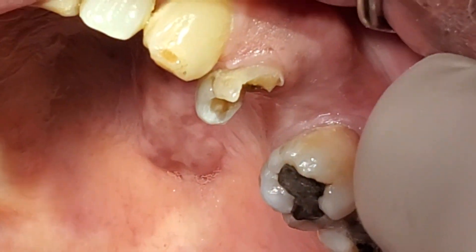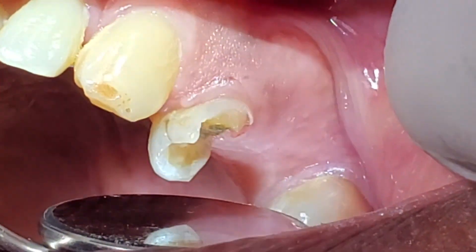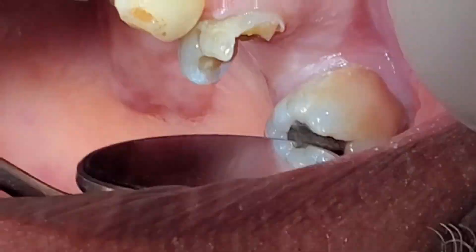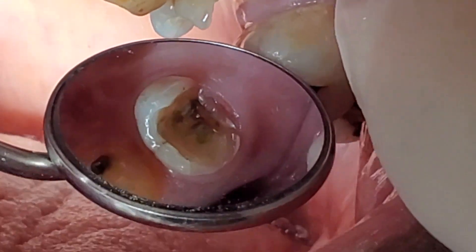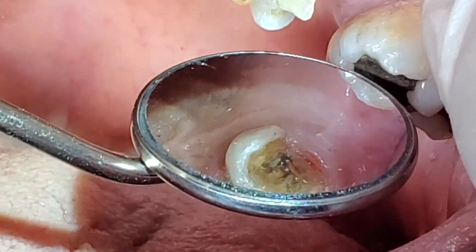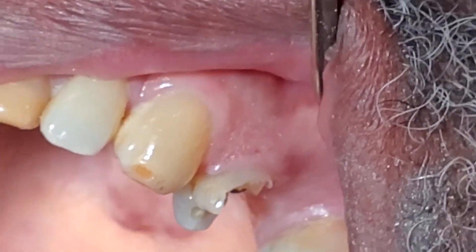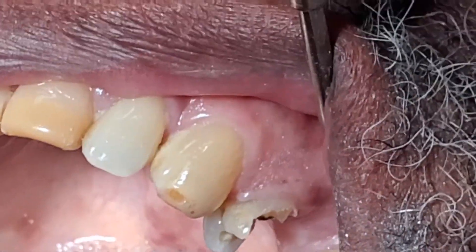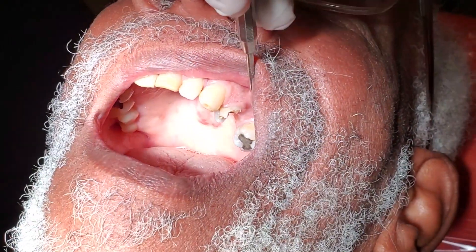We have a fractured tooth here today. We took out a large amalgam and you can see this fractured tooth. We're going to do a build-up today with a phenomenal material from GC called EverX Flow. EverX Flow is a fiber-reinforced dentin replacement material.